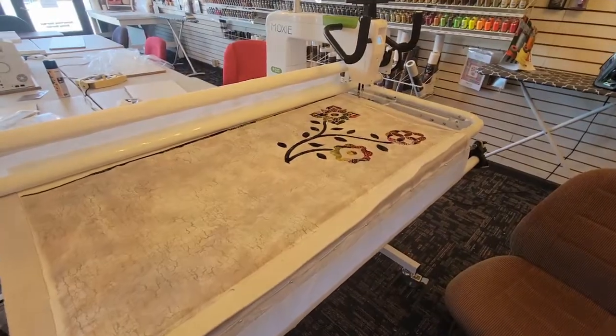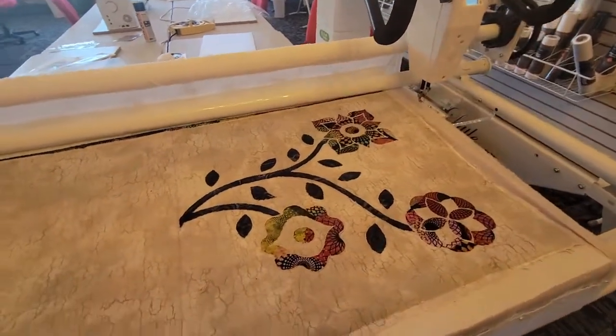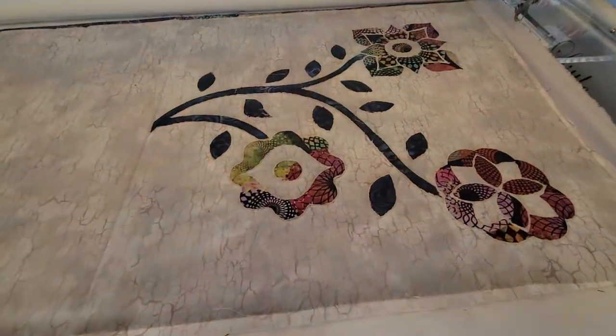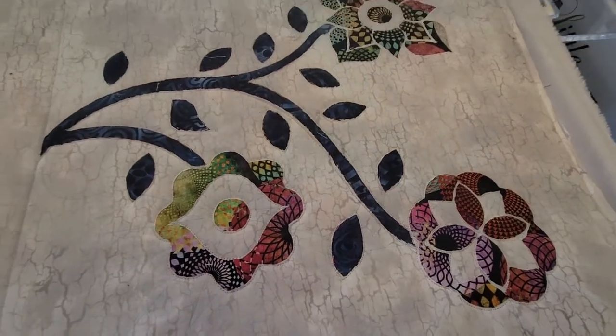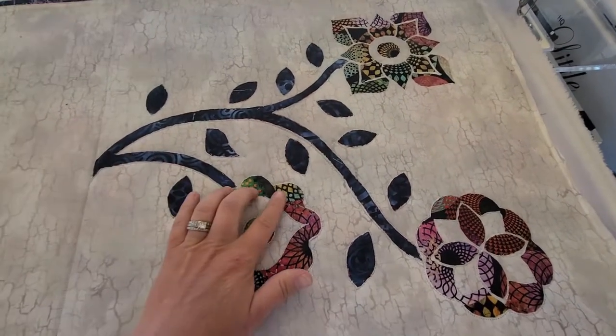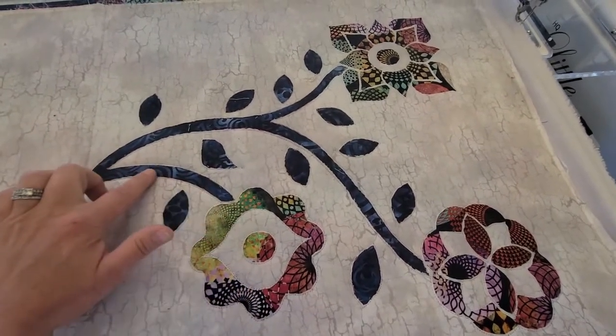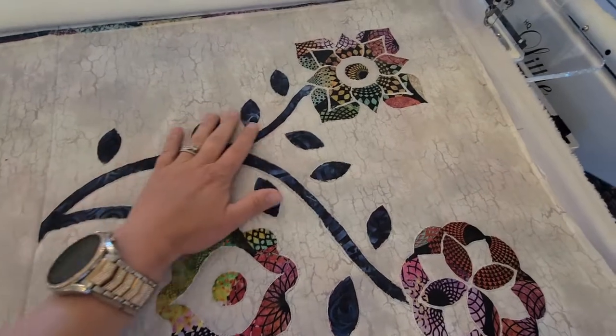Okay, so here we have the Moxie frame — actually this is the Little Foot frame with the Moxie on it. You can see I've already done this side of the bag. I've only cut away the gray fabric here, and then I've cut away the gray and the multicolor here to let the blue show through.